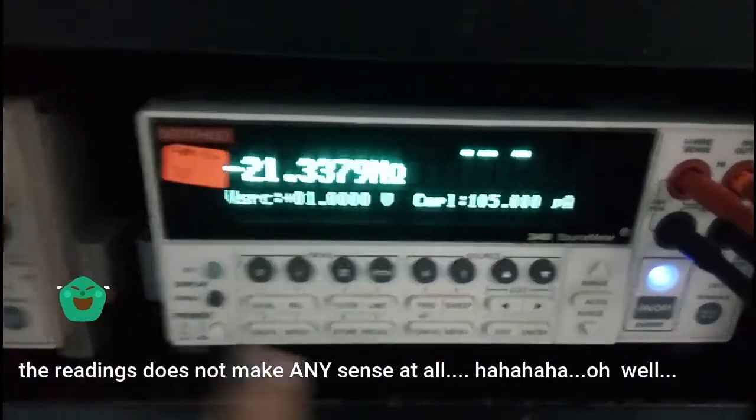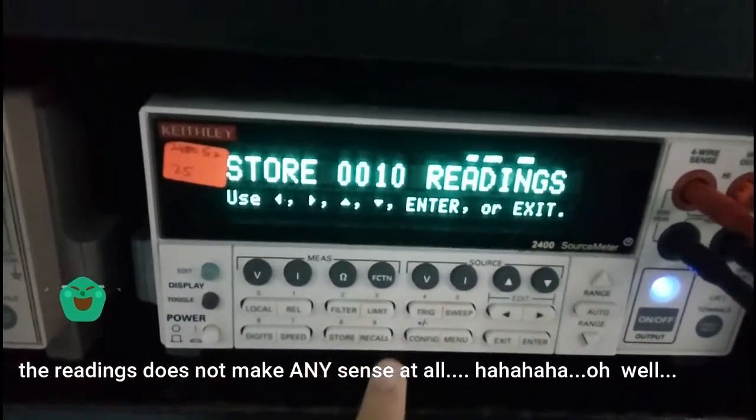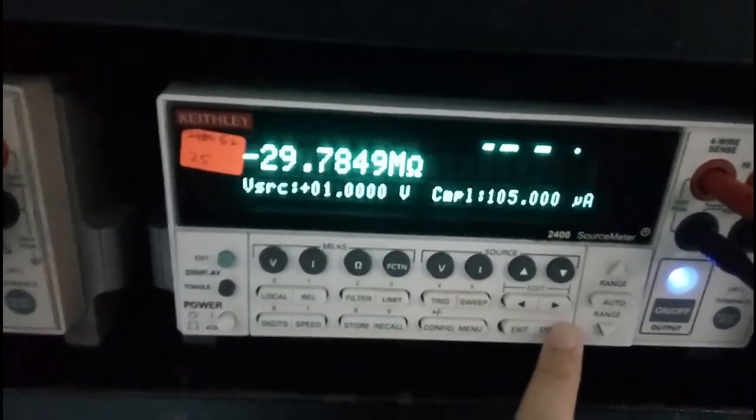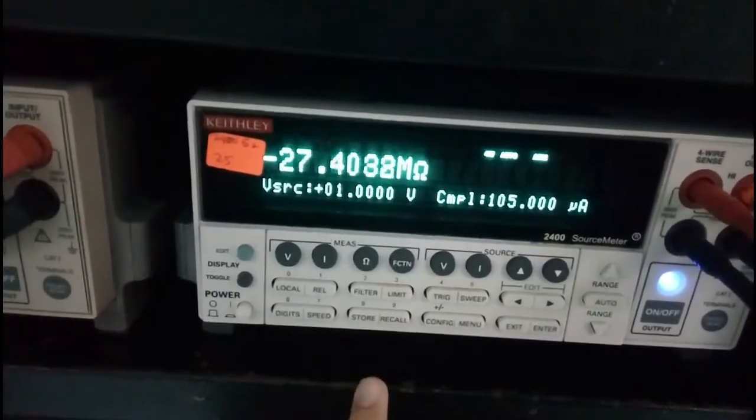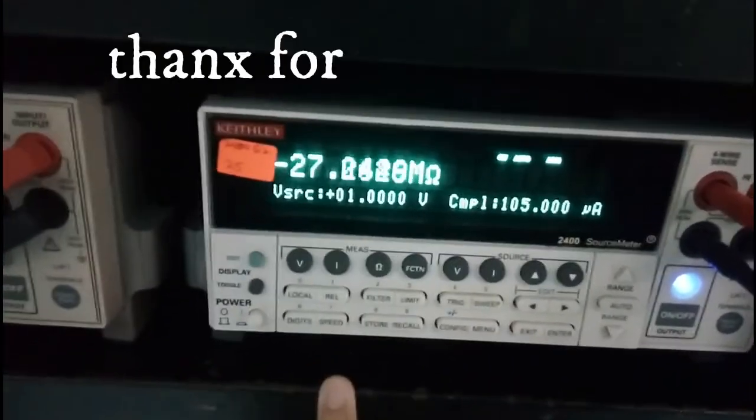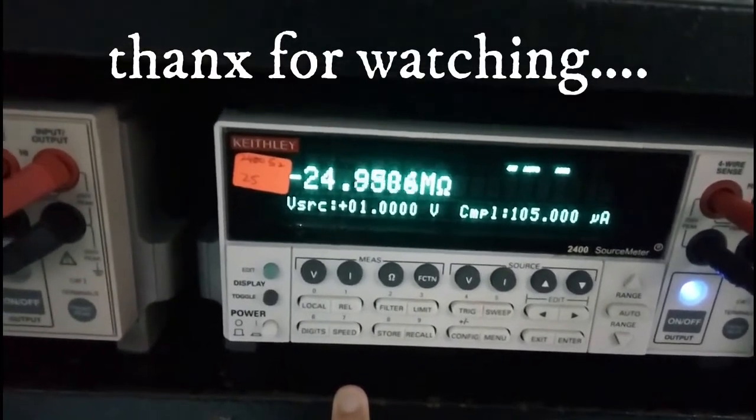Another thing that I forgot to mention is that if you want to configure the compliance value, you need to press the blue button twice, and then you can edit the compliance value as well. Thank you.